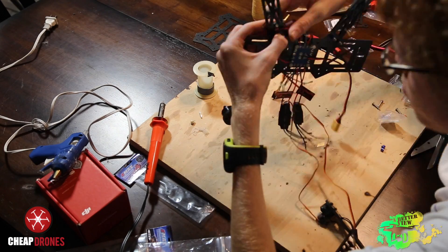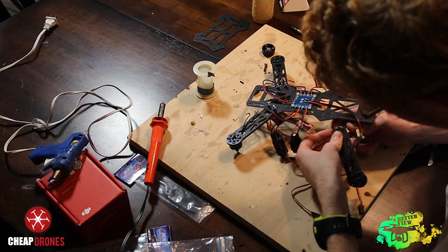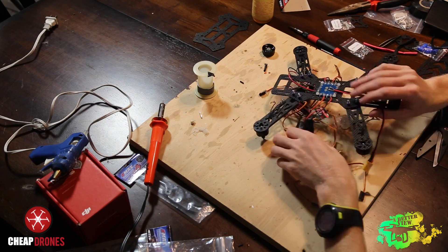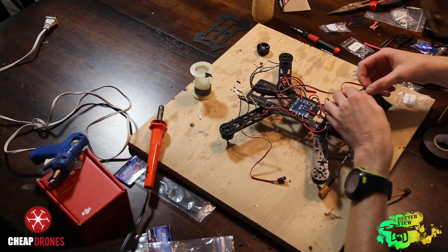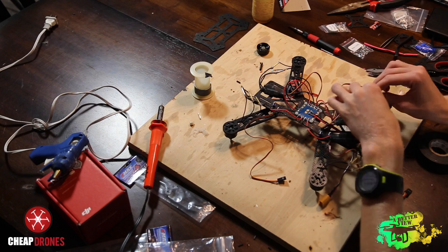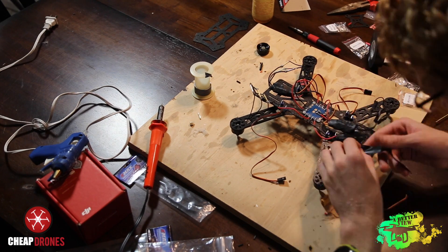First, put the screws through the main frame and the arms, then put the spacers on before putting the bottom plate on, and finally the nuts on top of that. After screwing in all the spacers and screws, take the ESCs and connect them to the bullet connectors on the motors. Then heat shrink all your connections or use electrical tape to make the connections secure.